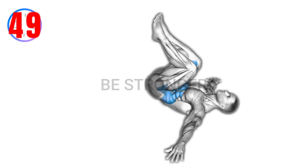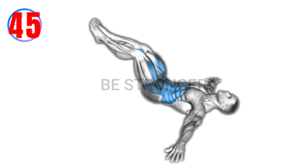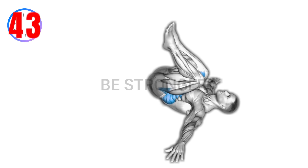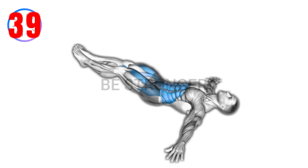Exercise number five: lying leg hip raise on floor. Instructions — lie on your back, lift legs, and raise hips off the floor. Control the movement to engage lower abdominal muscles. Lower hips back to the floor with control.